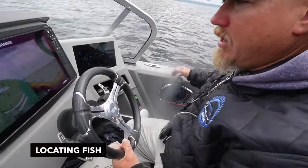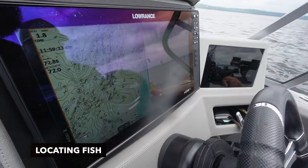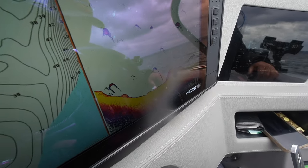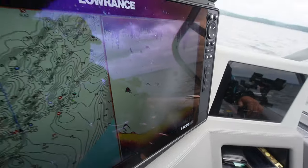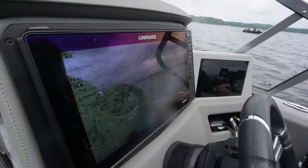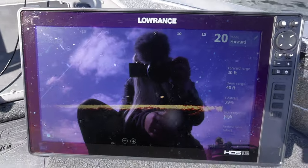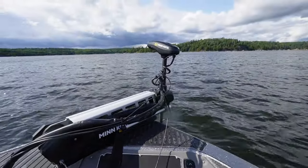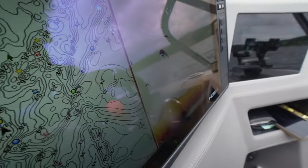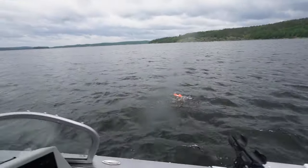We're up in Big Sand, it's deep water, and we're coming up on some structure. I'm just looking for arches on sonar, preferably some bigger ones — there's a walleye there. Once we locate them, we'll drop a marker and get right on top of them to target these fish. Here we go — here's some walleyes, not a ton of them but there's some stacked up right here, so I'm going to throw my marker out and mark the fish.